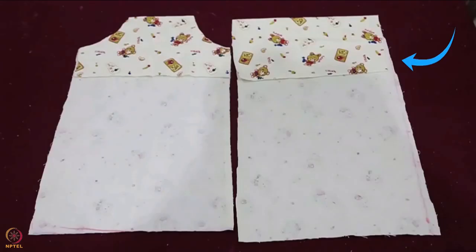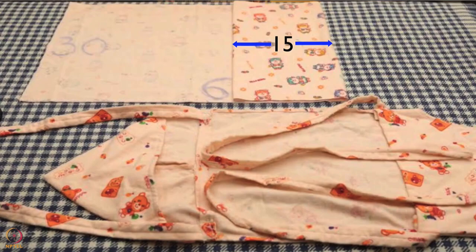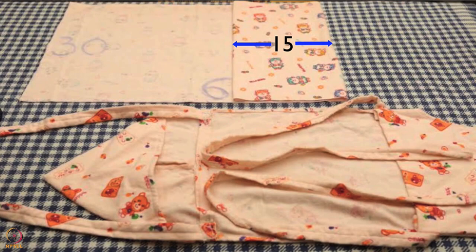The next step is to fold the cloth for the bottom leg pouch. Fold 1 cm of the lower edge of the cloth horizontally — this is required later for hemming. Then fold the cloth horizontally up to 15 cm for the length of the pouch and measure 15 cm after folding.